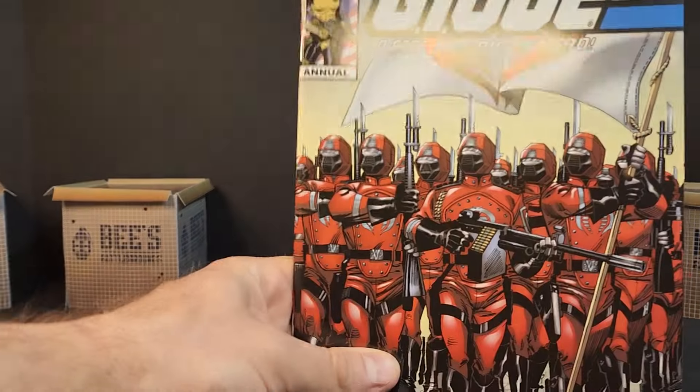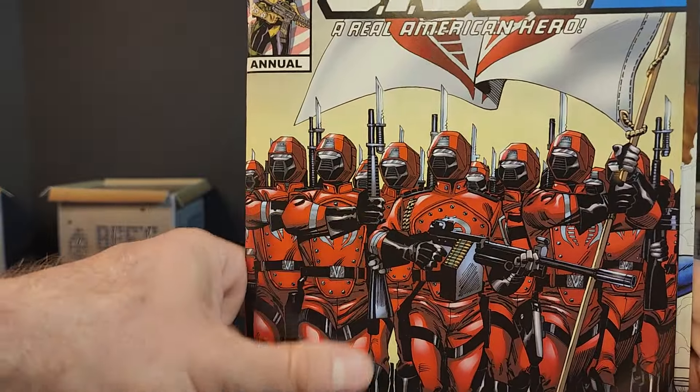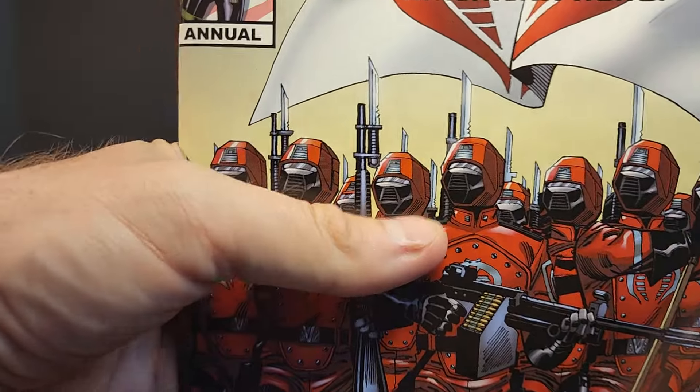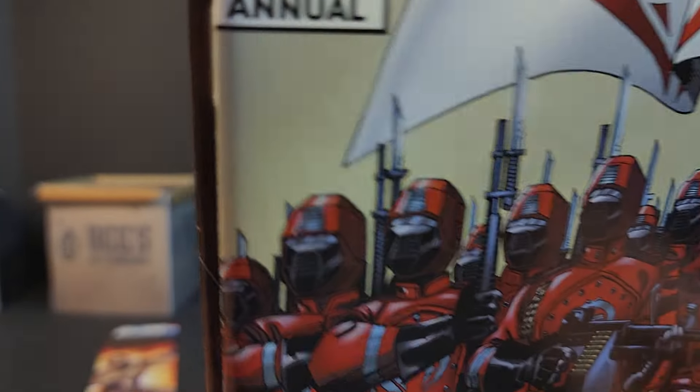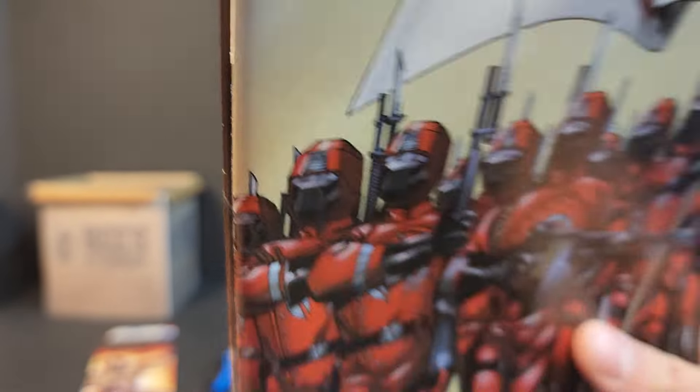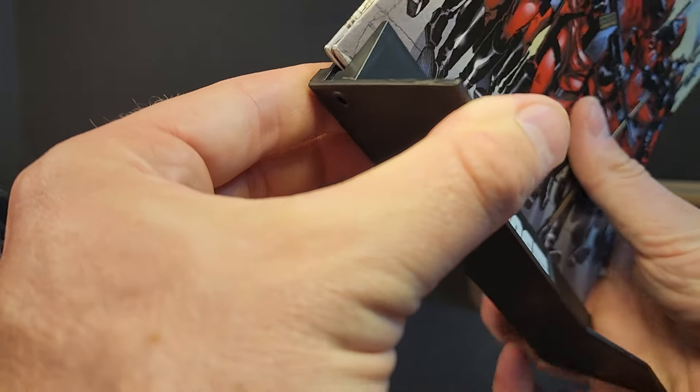The annual is a thick boy — the stand doesn't even want to hold it. We get this one behind it, keep popping the stand apart and back together.